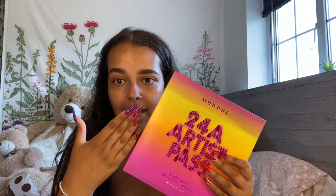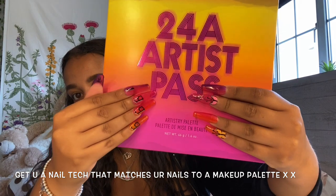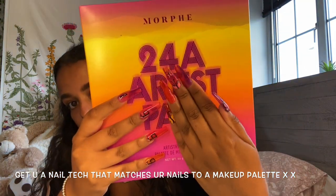If you want some bomb nails, just give her an idea of what designs you want and she will do it for you. The whole inspiration for these nails and the colors she got from is this palette — as you can see they match perfectly. They just look absolutely incredible with this. Oh my god. So I'm going to continue with my makeup before we get a little bit too carried away.